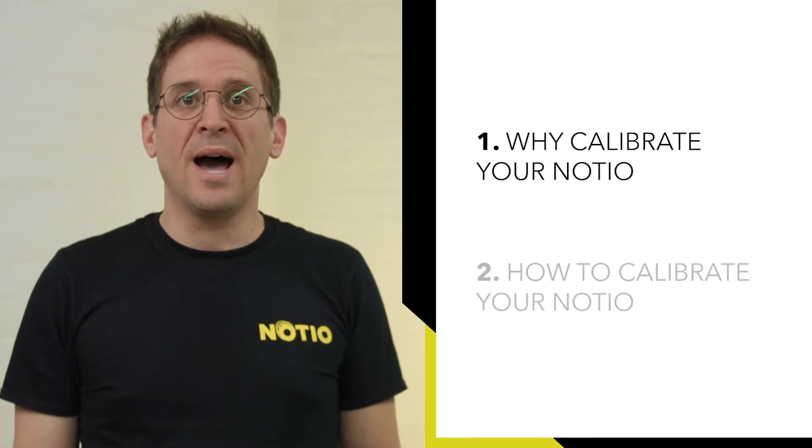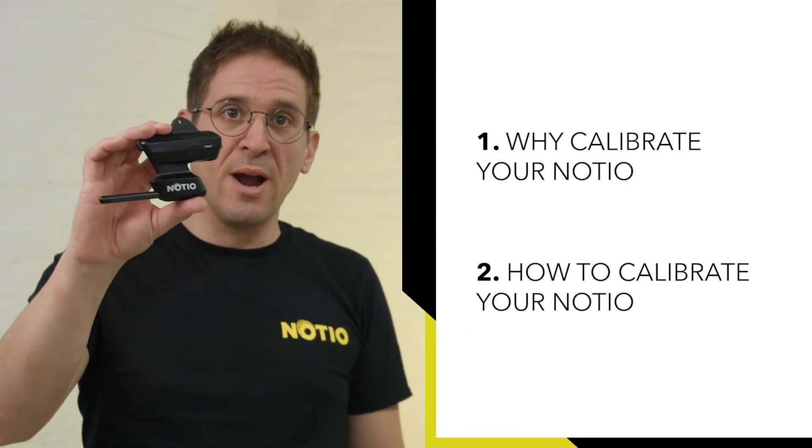Noceo aerosensor calibration is mandatory in order to get good, accurate and reliable results. In this video, we will discuss why and how to calibrate your Noceo aerosensor.